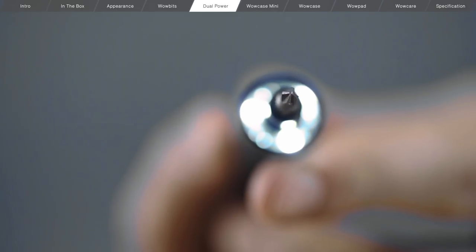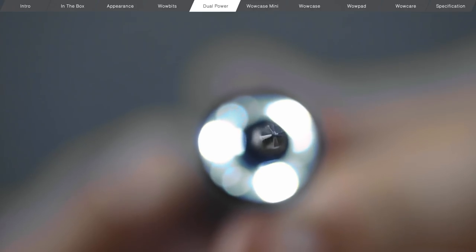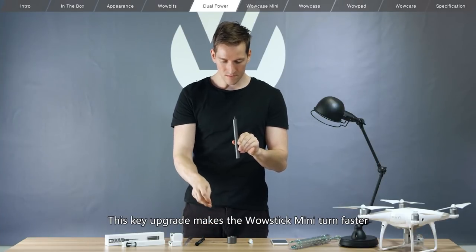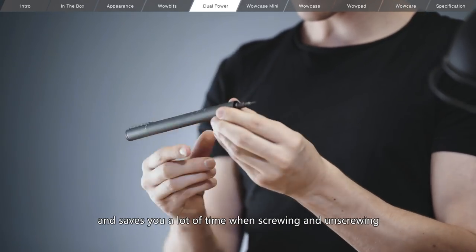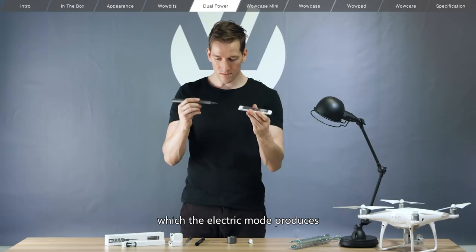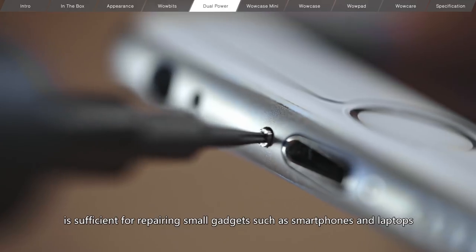In its electric mode, we have upgraded the WowStick Mini to a higher speed of 200 revolutions a minute. This key upgrade makes the WowStick Mini turn faster and saves you a lot of time when screwing and unscrewing. The torque which the electric mode produces is sufficient for repairing small gadgets such as smartphones and laptops.